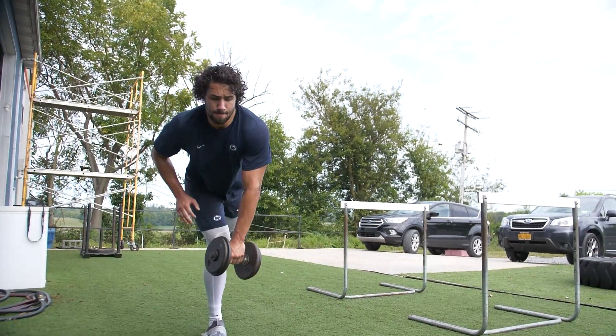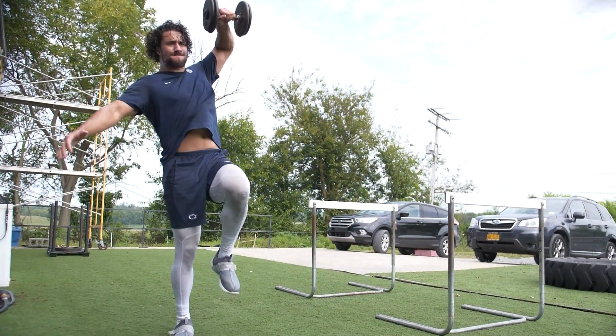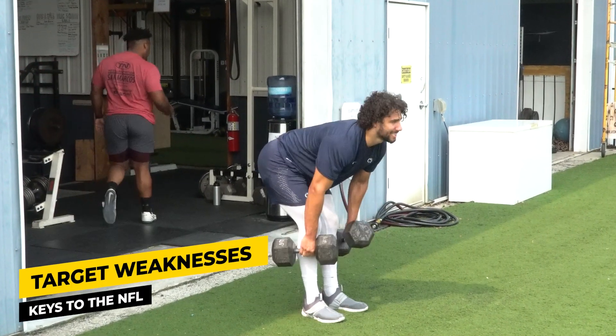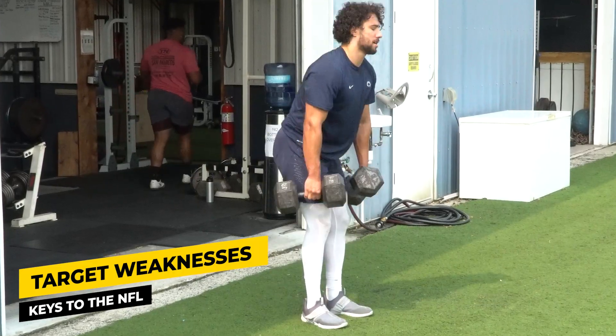The third big lesson is applying strength gains to field strength and targeting weaknesses. Jan has had a little bit of a weakness in his hamstrings. He's got long legs, so we've got to take advantage of developing that weakness now. If we can make his hamstrings a little bit stronger, that's going to help improve his speed.